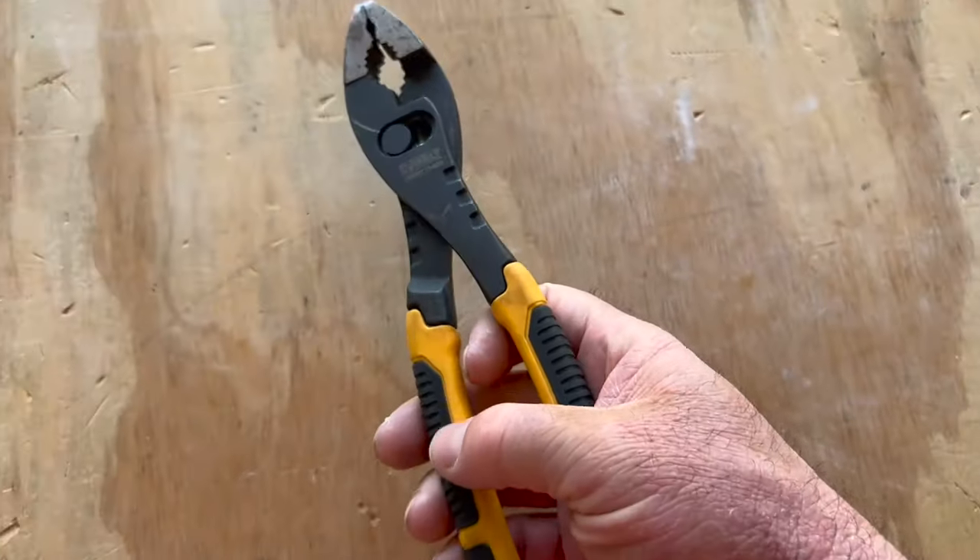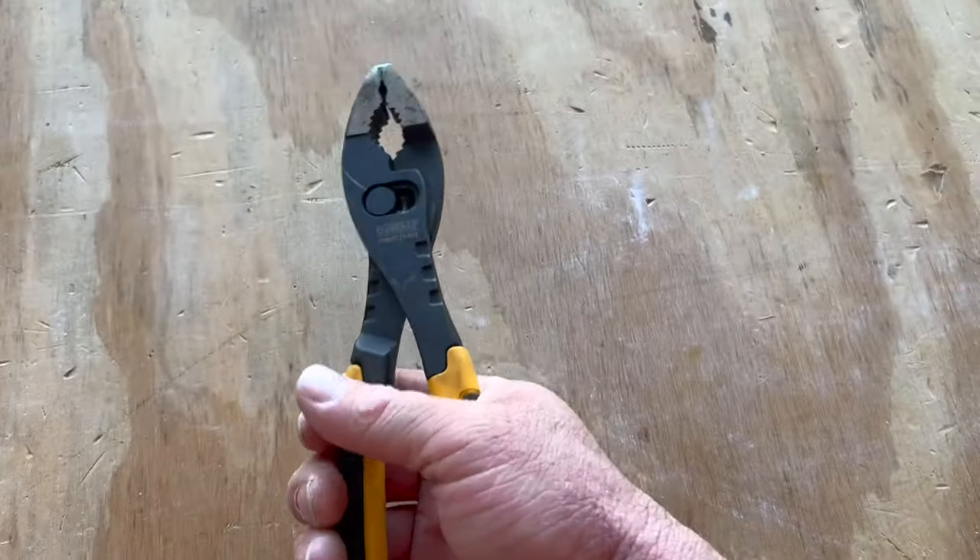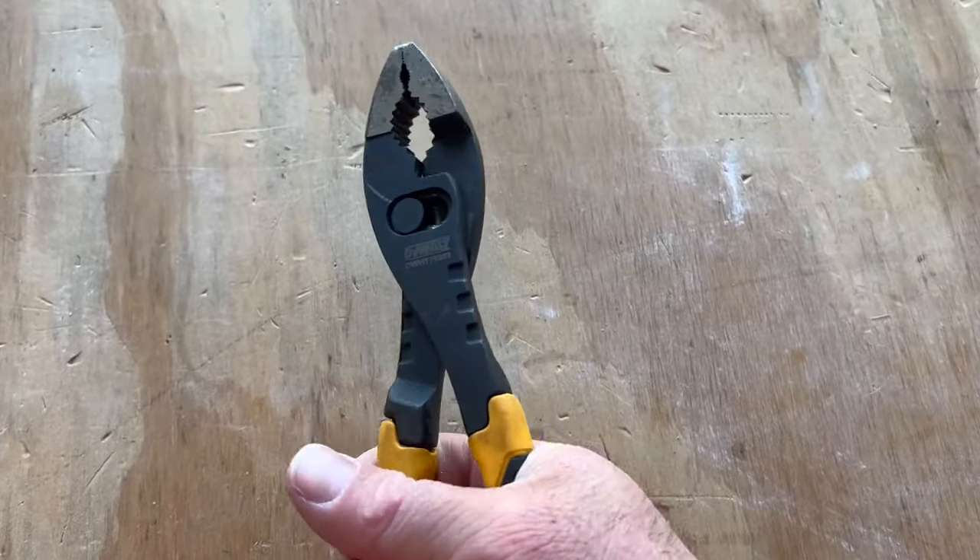It's got some high-quality DeWalt quality built into them. You got some rubberized grip on these so they feel really good in the hand. A good durable tool.